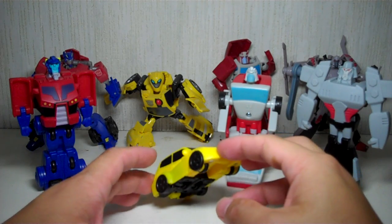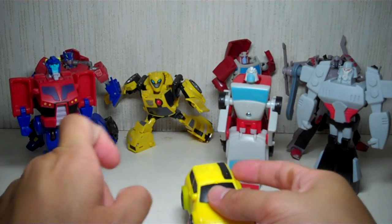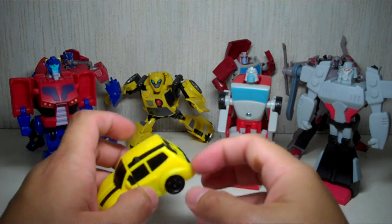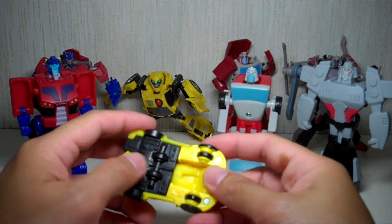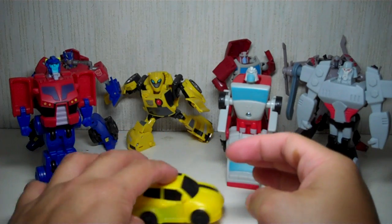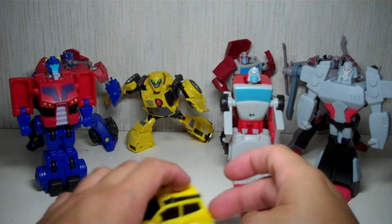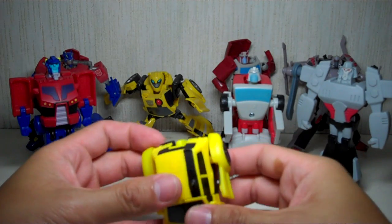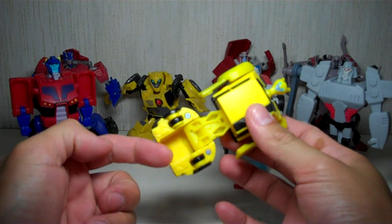Perhaps the best figure in the entire lot is Bumblebee. I say this because this is probably the only one among the four that can really pass as a G1 toy — a G1 figure. If you have a lot of G1s, you'll know what I mean. He's got wheels at the base, though the wheels that are painted on him aren't functional — they don't roll. But the alt mode is very believable, his head is sticking out, and it rolls very well. To transform it, pop open the doors, reveal the arms, pop up the head, and fold out the feet.